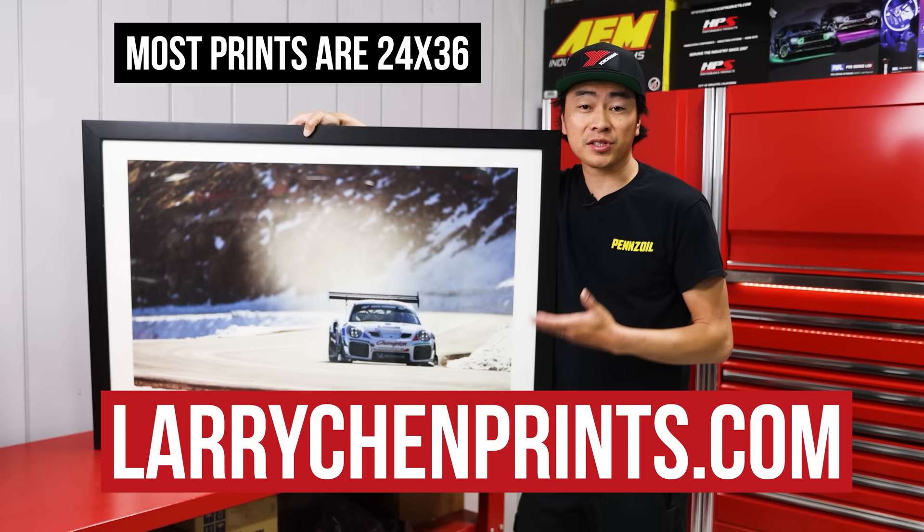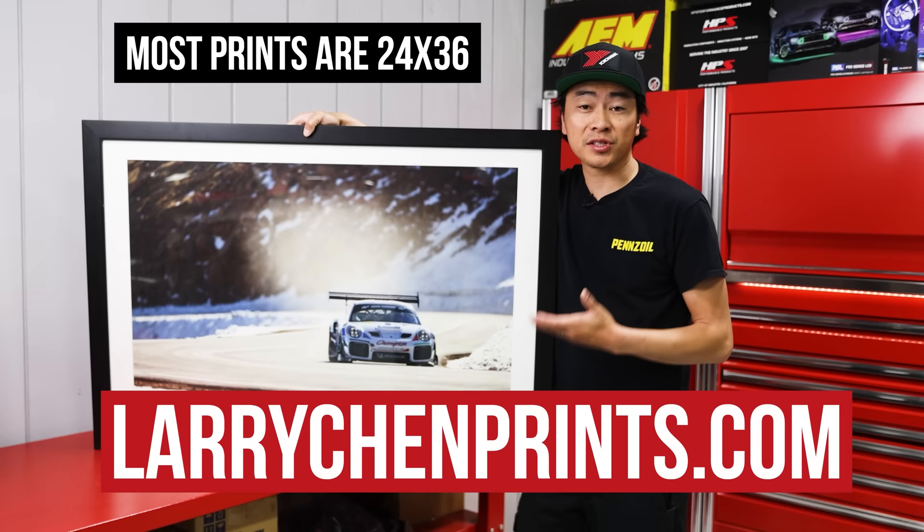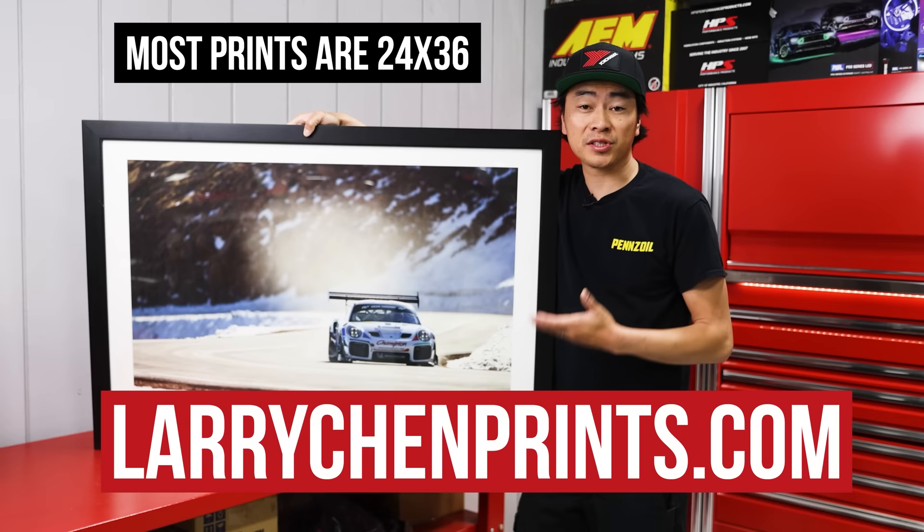Thanks for watching. If you want to support us directly, go to LaryChenPrints.com. I print and sign every single one of these — it's the perfect gift or the perfect piece of art for your wall.